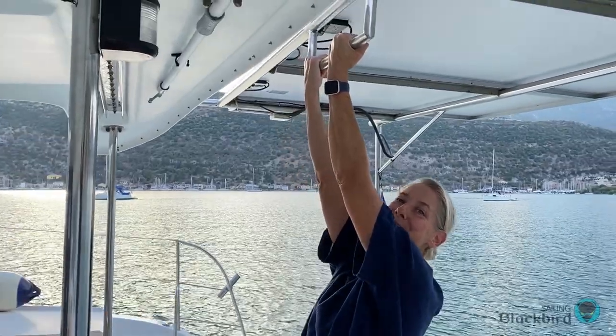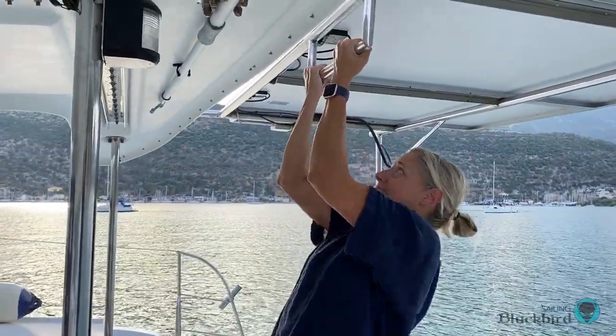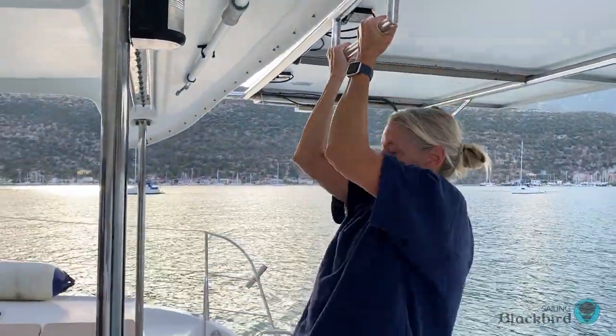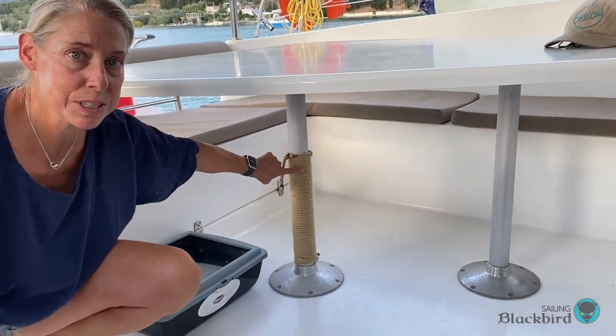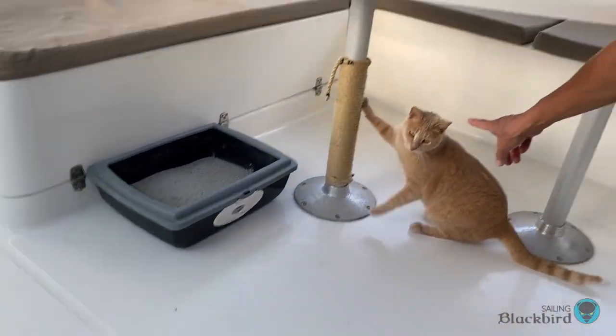Okay, I'm going to do my one pull-up — ready, go! And another addition out here is another scratching post for Ginger. Thanks for watching and we'll see you next time on Sailing Blackbird. Bye-bye!